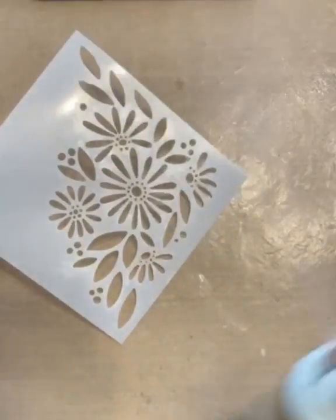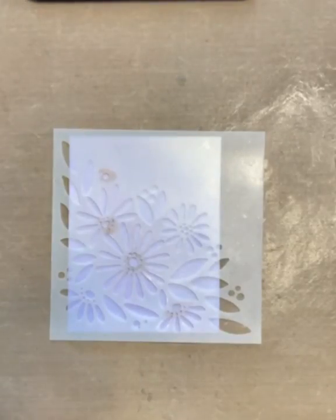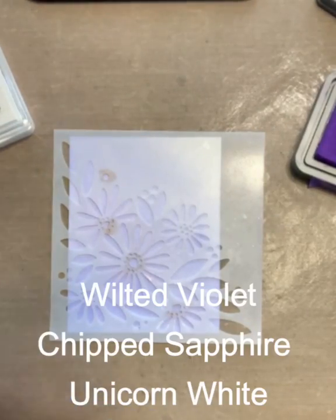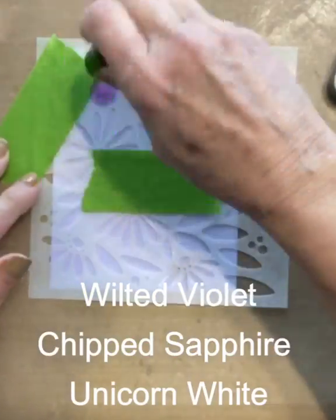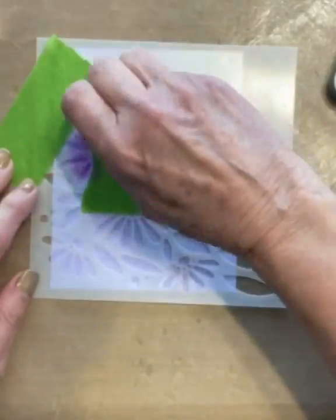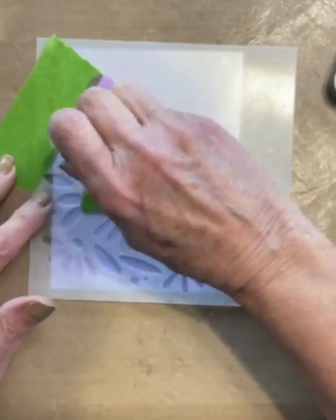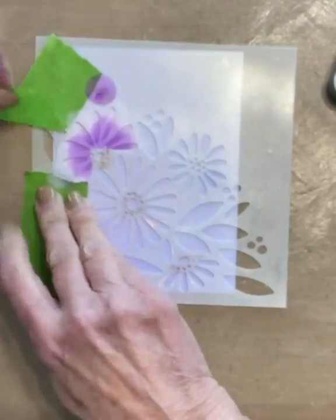Next I apply some tacky spray adhesive to the back of the stencil. To stencil this image I will be using Distress Oxide inks — Wilted Violet, Chipped Sapphire, and Hero Arts Unicorn White. I use small ink daubers to apply the ink, and masking tape to protect areas I'm not working on.